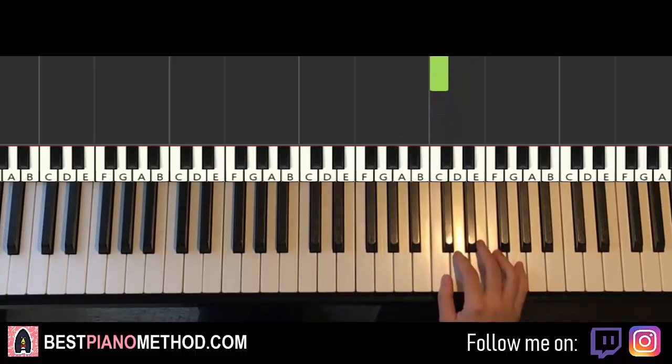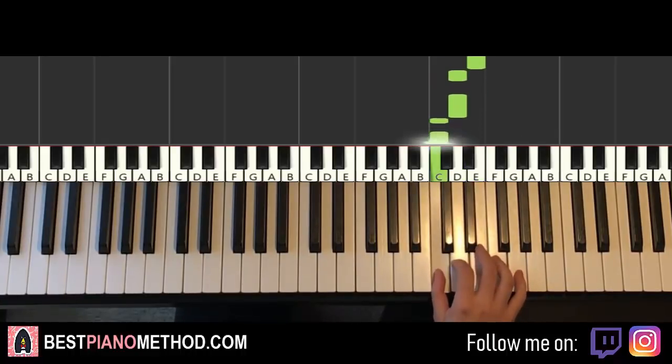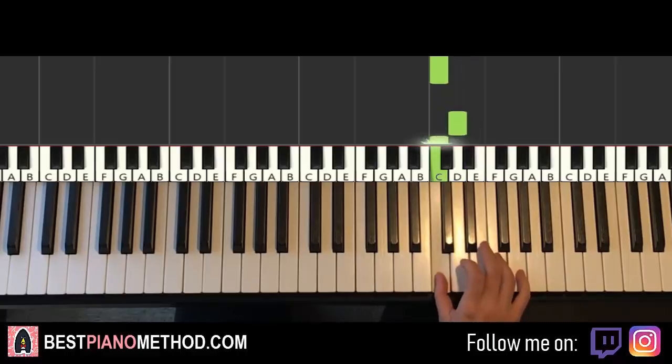Let's do it again, so it goes like this: E, E, E, D, D, C, C, D, C, E, D, C. That's it for the right hand for the second part.